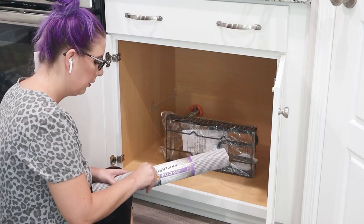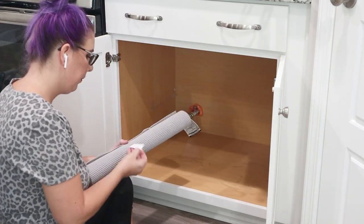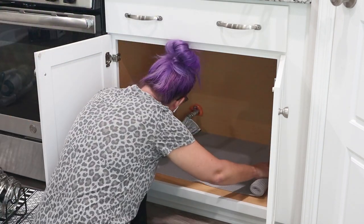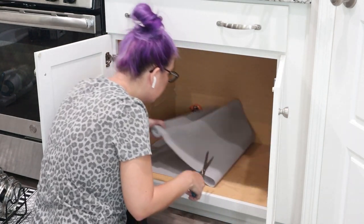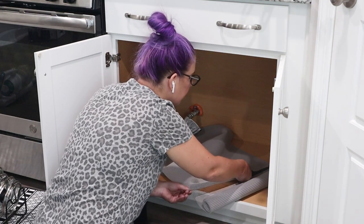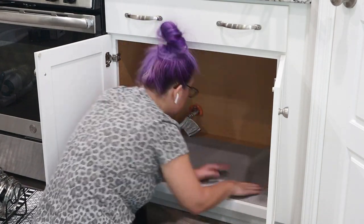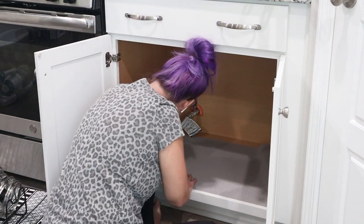I grabbed this liner to put at the bottom of the cabinet — one, to protect the bottom from further damage, and two, to cover up those ugly water spots that are still there. Lessons were learned here; I should have just done this in the beginning. Also, side note: this cabinet was not quite straight, it was a little bit crooked, so I had to cut this liner crooked. I had a heck of a time trying to get it in there perfectly the way I wanted it. I'm a perfectionist, so I messed with this thing for a really long time.